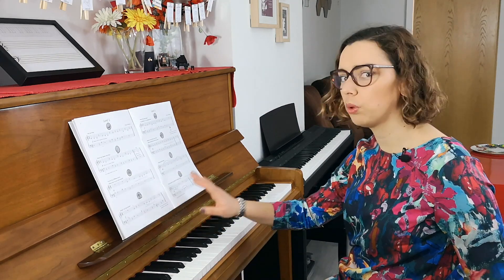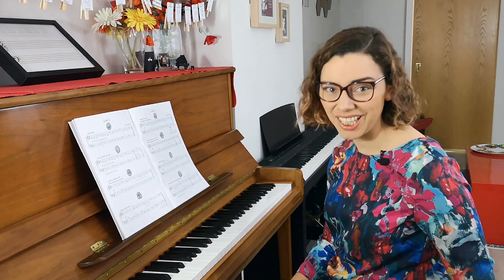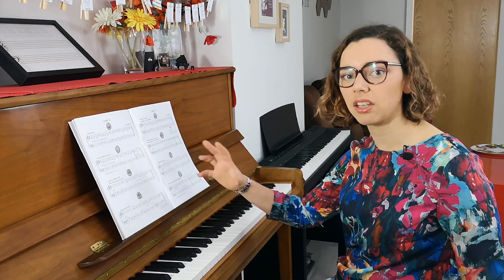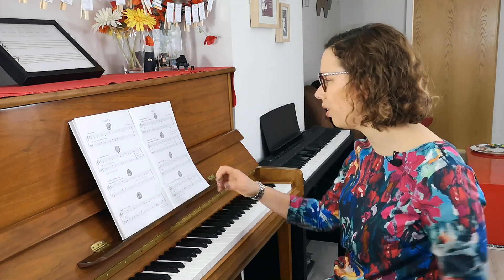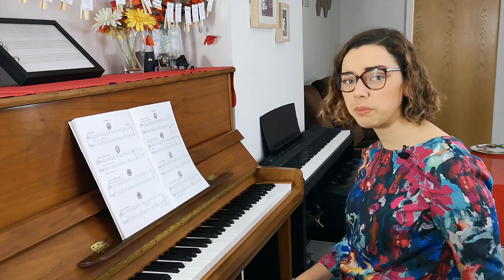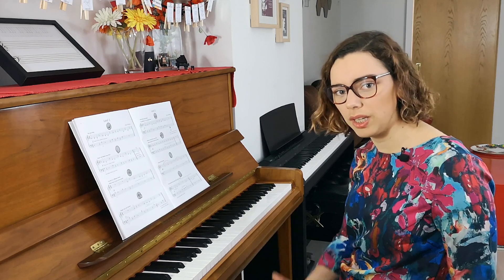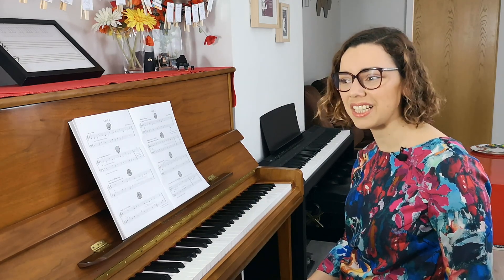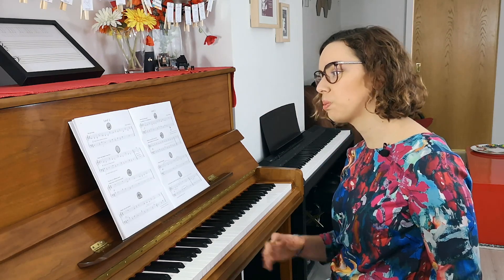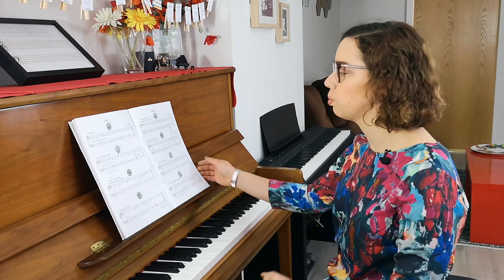This book would be really great for any student who needs some extra time with reading — reading quite basic pieces that are engaging because of these little ideas that go along with them. All of these level one pieces are actually in a middle C position, which is not always my favorite, but I think in this case it works because it's great for that timid reader who just needs some quick wins and some easiness in their reading journey. So especially if a student is struggling with reading or just needs to sidestep for a little while, I think this book would be fantastic.